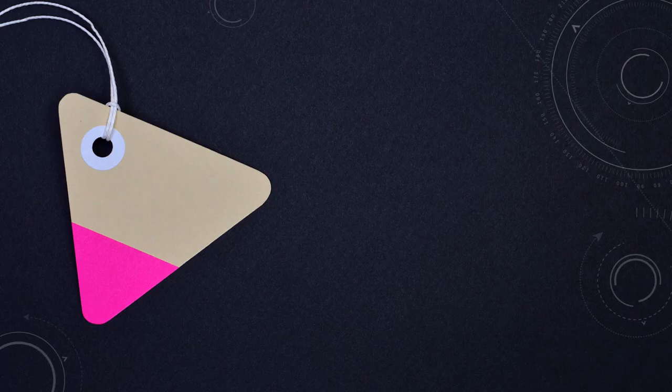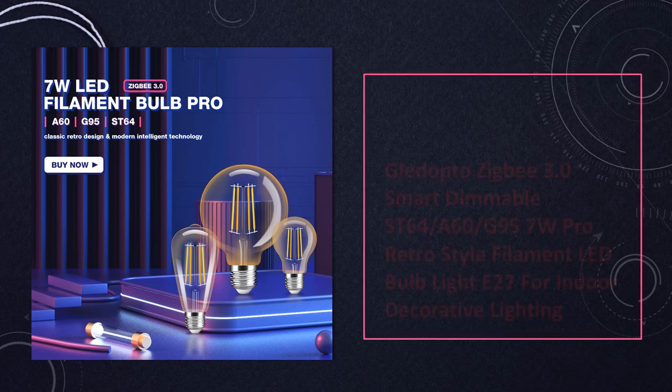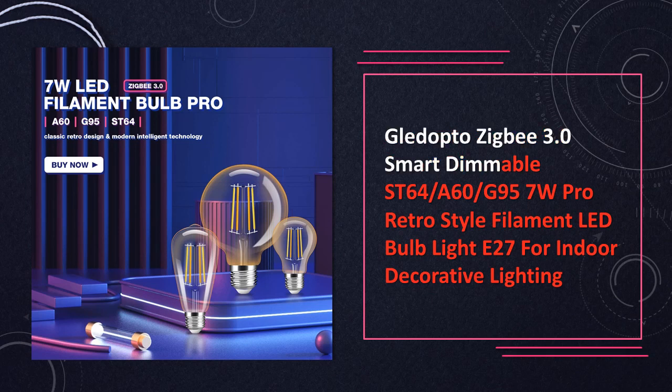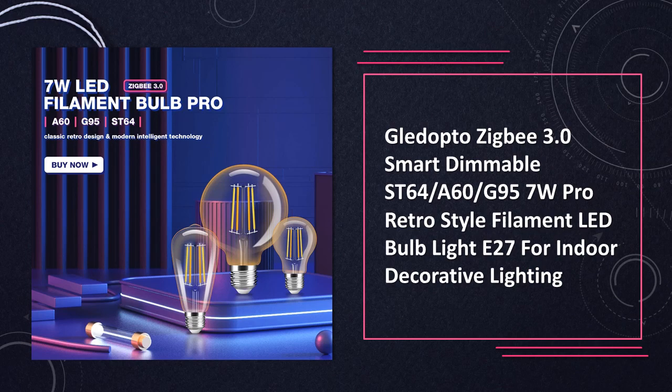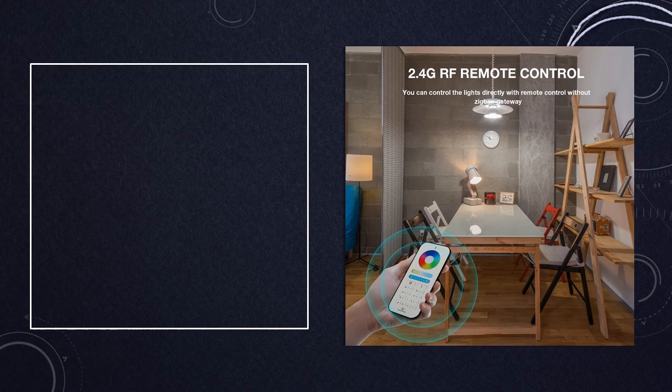At number 1: the Lidopto Zigbee 3.0 Smart Dimmable LED Bulb E27. A smart dimmable LED bulb compatible with Zigbee 3.0, styled in retro filament design. Available in ST64, A60, and G95 styles, consuming 7W. Suitable for indoor decorative lighting needs.